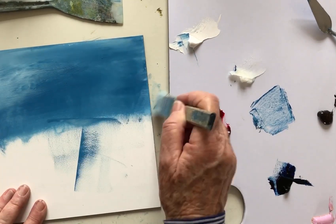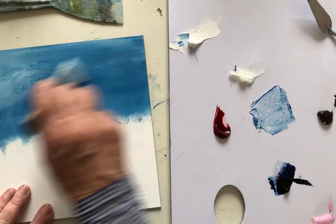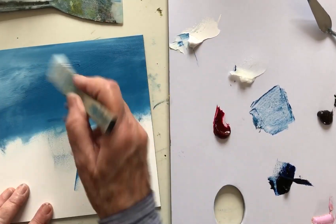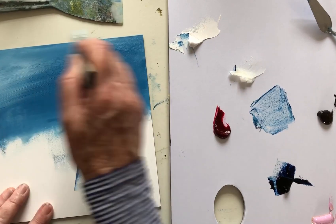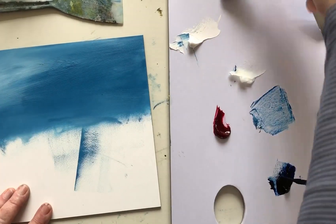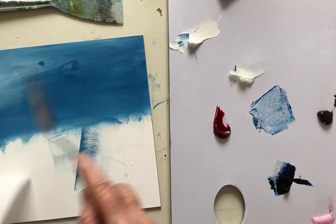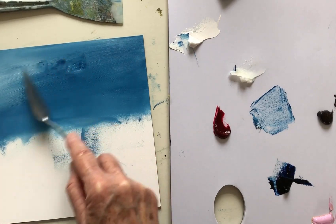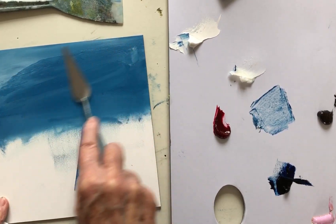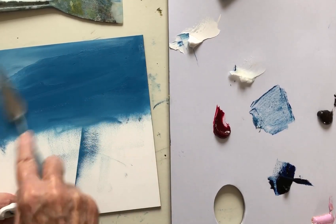Just blending that in a bit. This is a little 20 by 20 centimeter panel, which is a size I quite enjoy actually — you can say enough without it being intimidating. I do sometimes find I have to work quite differently when I'm on a much larger scale; what works on this size doesn't always scale up to the big panels. I've just got a bit more texture than I want in there.